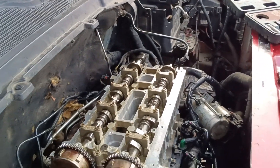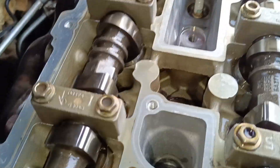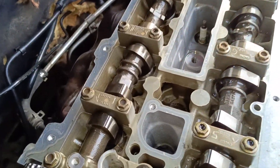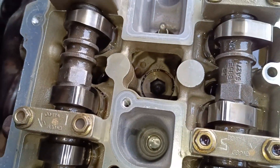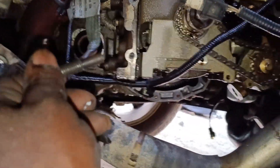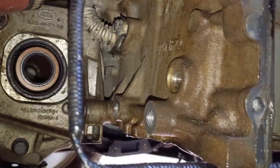I'll be starting with this — piston one and four is up. So this tool will go by the side of the block engine to lock it.